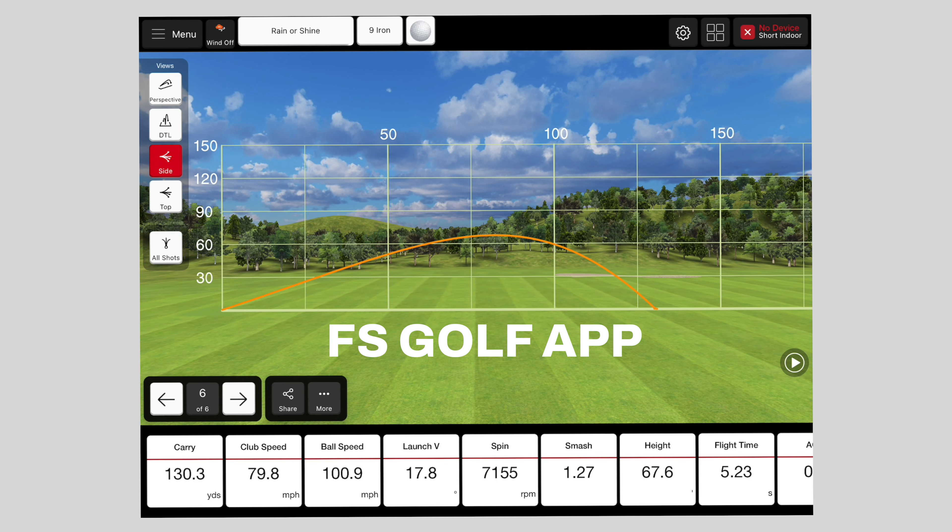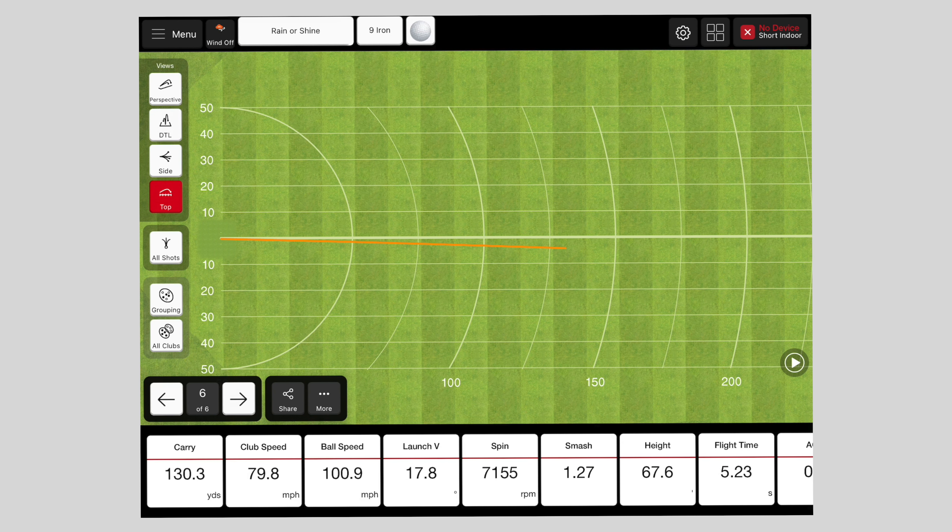It is able to connect to third-party apps such as E6 Connect and TGC 2019, and it is both Android and iOS compatible. On the range there are three different views — top, side, and 3D — and you can review and analyze shot groupings, filter results by club to see averages, and use data margins to review shots. The camera also captures your golf swing, which you can review, draw on, and analyze — though sometimes you just don't want to see your golf swing if you're having a rough day.